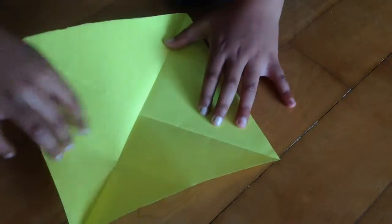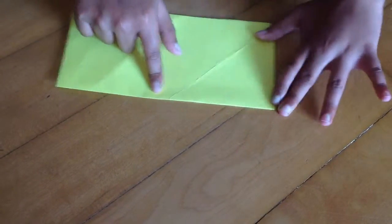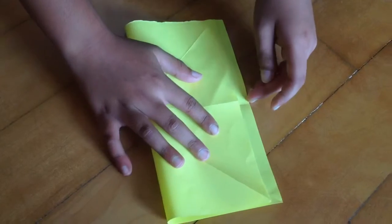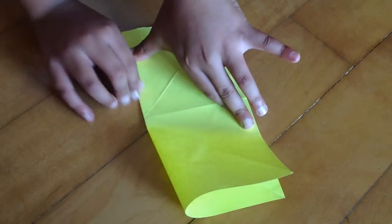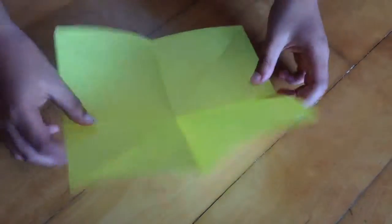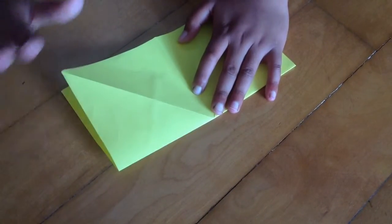Make a short crease and then unfold. Now fold it horizontally and vertically. After that unfold, and now you want to fold vertically or horizontally.